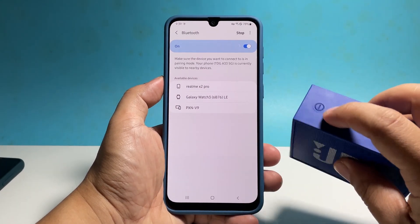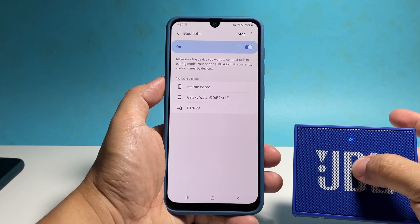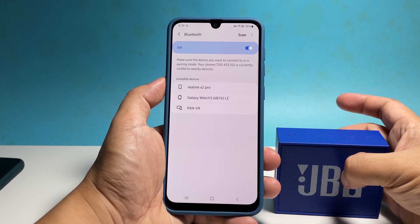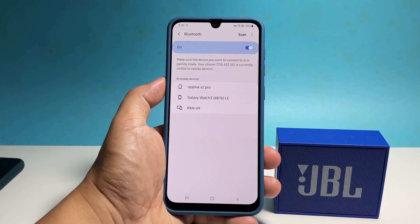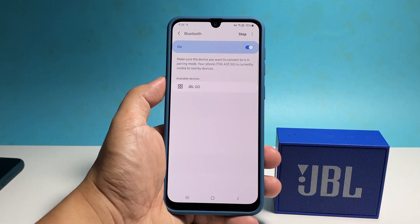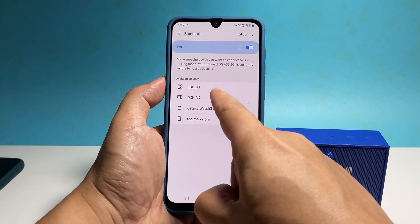Now power on your Bluetooth device and then put it into pairing mode. You'll know if it's in pairing mode as the blue light flashes fast. Tap scan at the top right portion of the screen and it will scan for nearby devices. Once it sees your Bluetooth device, tap on it.